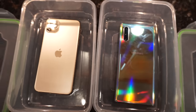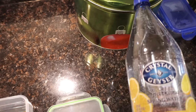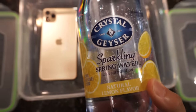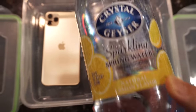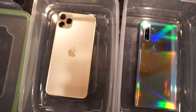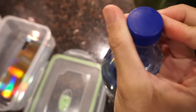My liquid of choice is this sparkling spring water, natural lemon flavor by Crystal Geyser — not sponsored, but that is my liquid of choice. I'm just gonna go ahead and open this up — if I can do it in one hand...